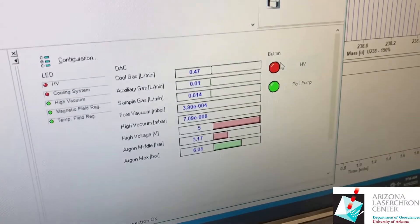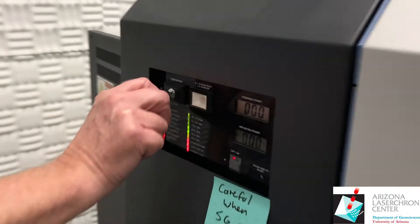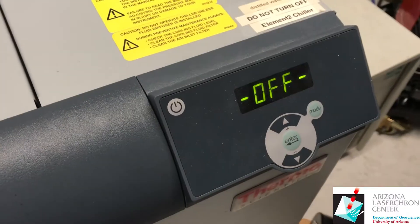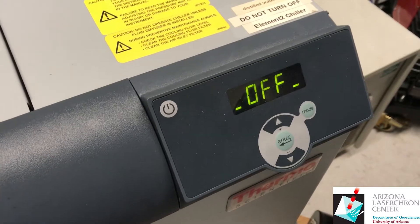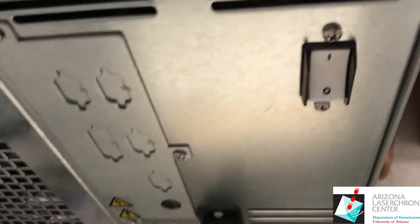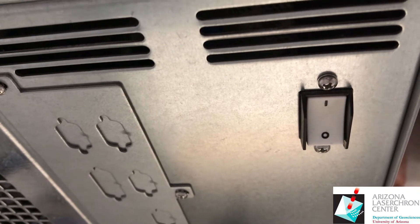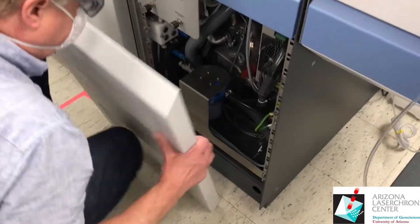Turn off the HV. Turn the key off. Turn off the chiller. There's also a breaker on the back — you can use that breaker quickly if you have a leak or something. Remove all the other panels.